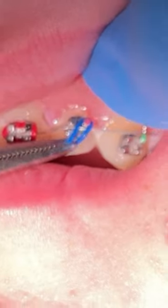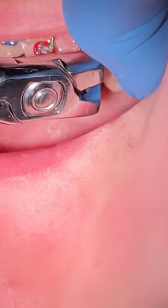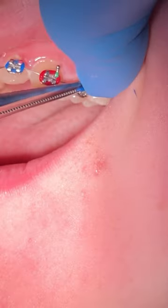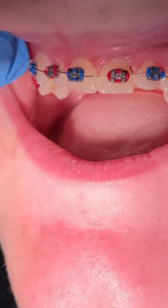Remember, whenever you start your braces, you're going to brush really well — use your bristles, your electric toothbrush, and your water pick. If you have any questions, comment below. We'll see you at the next video, bye!